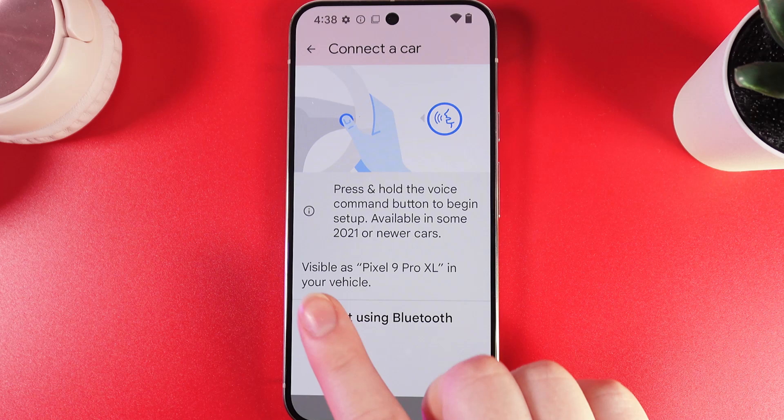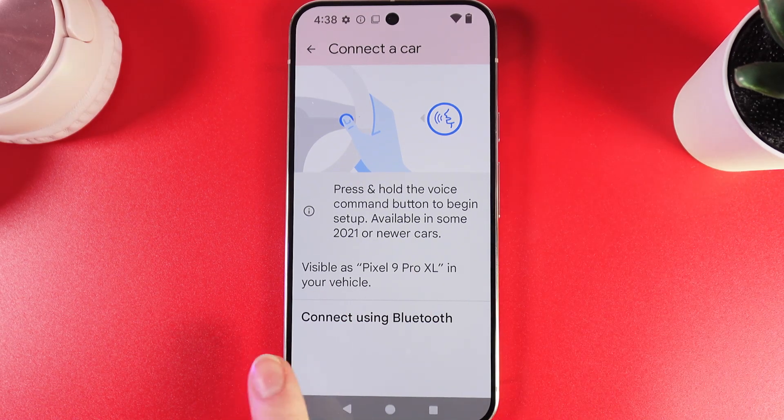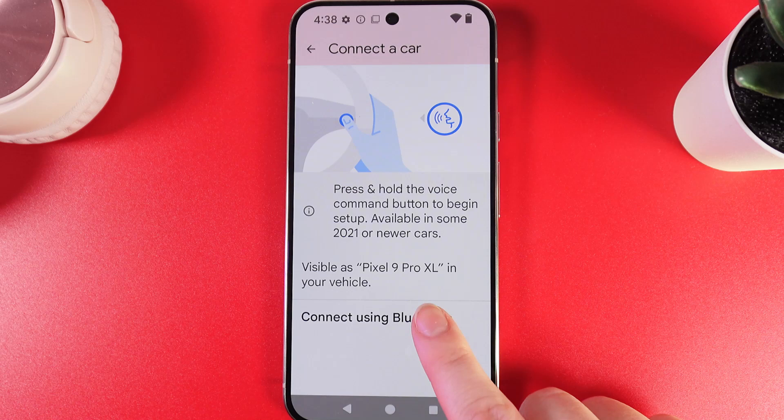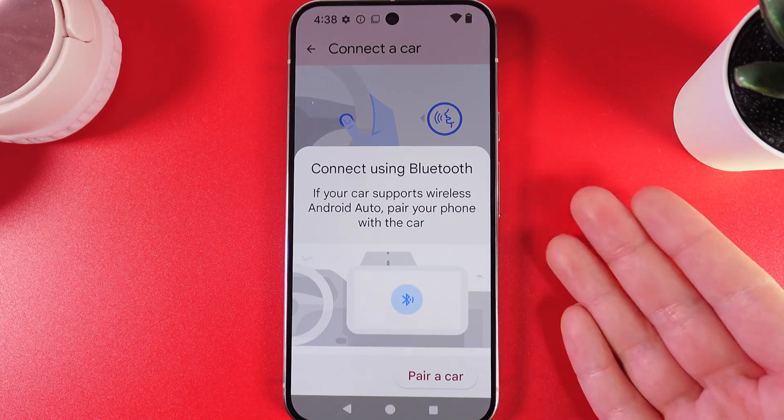You would need to press and hold the voice command button to begin setup. We can also use a feature named Connect Using Bluetooth. After this, you'll get instructions on your screen on how to continue the setup.